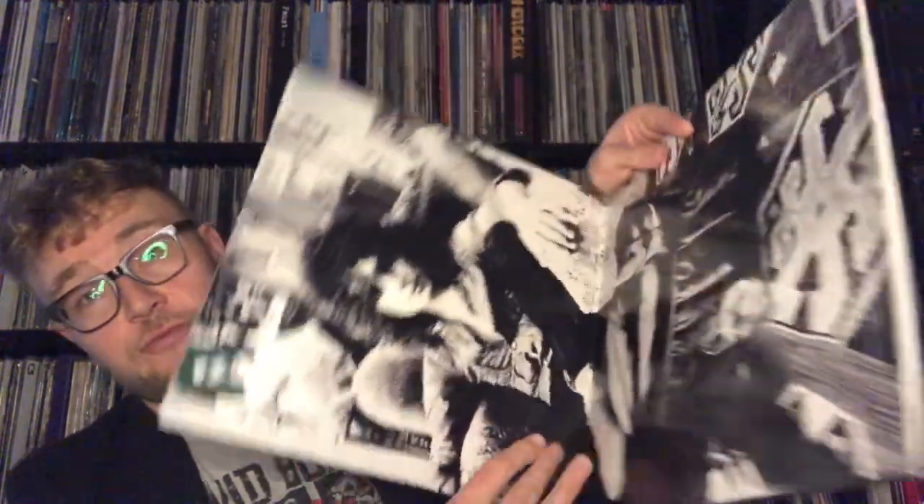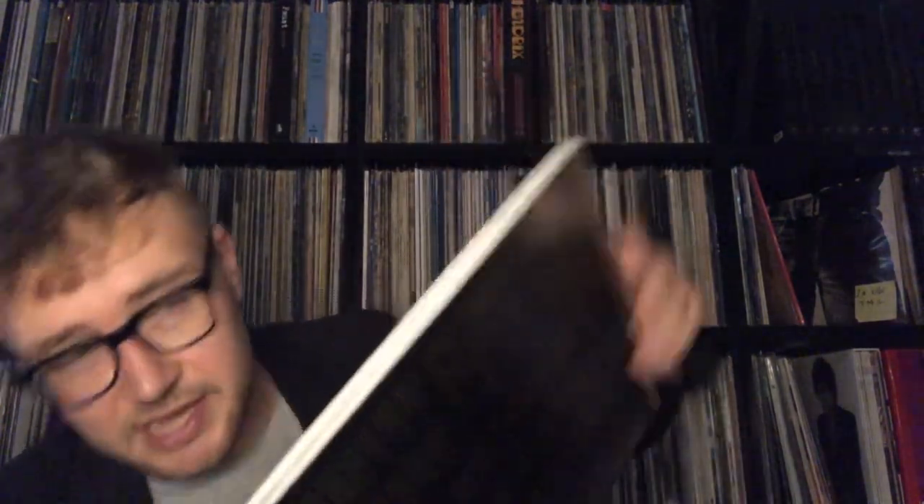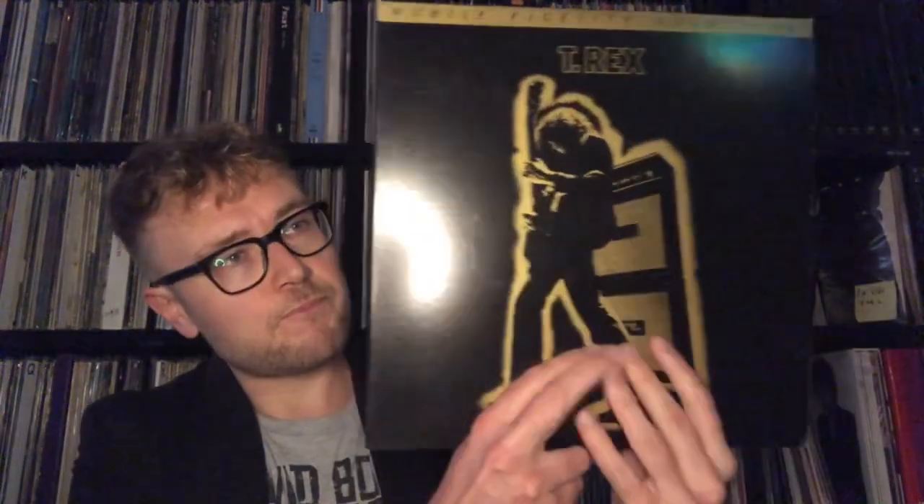They made an interesting gatefold — the packaging is gorgeous. The UK one has flimsy cardboard; this is thick cardboard. MoFi really seemed to care when they were making this one in 2019.